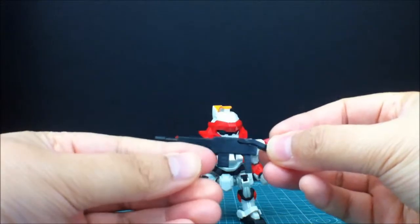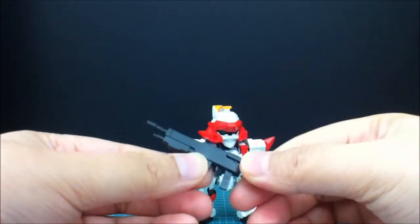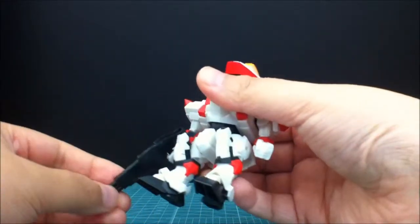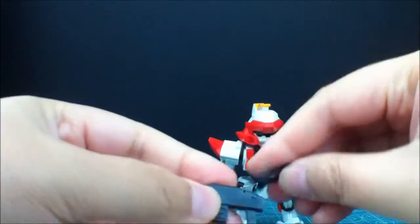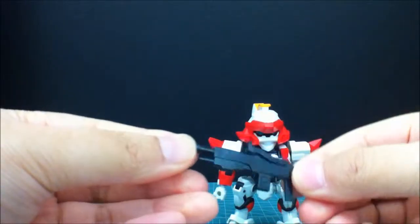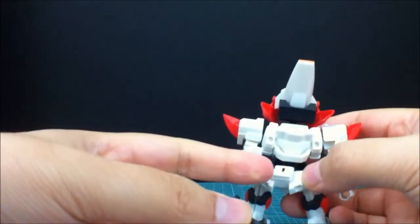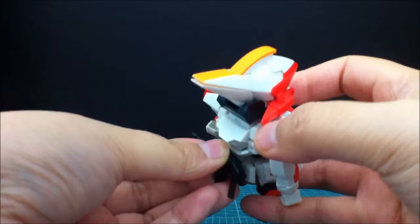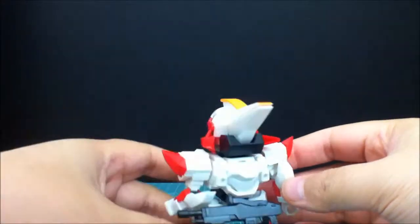Here's his next weapon — it's kind of like a shotgun, or an assault rifle type thing. It has a stock in the back. All you have to do is stick this in his hand. This piece also comes off, and if you flip this around you get it into a stored mode — kinda looks like it has a scope now. You can peg it into the back so you can have all his armaments on him even when not in use.